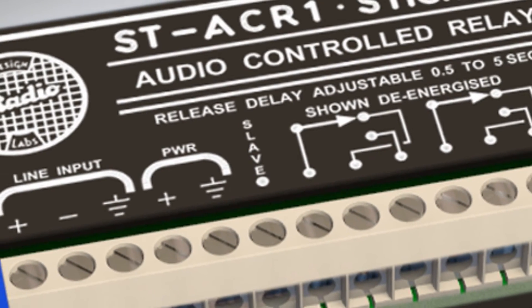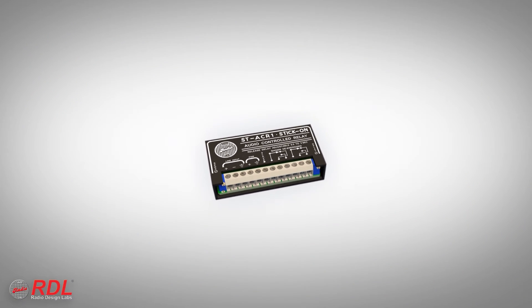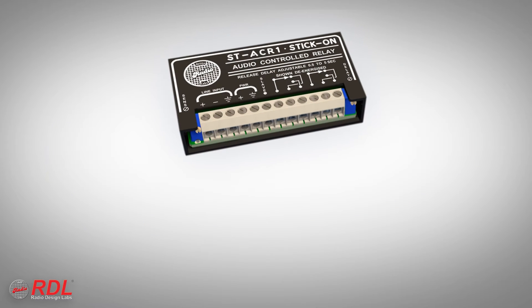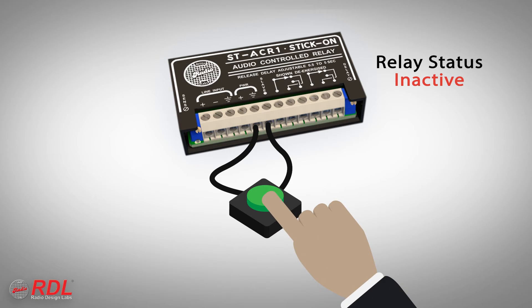The slave terminal is grounded by the module whenever the output relay is active. It can connect directly to the slave terminal on other RDL modules, or control input terminals of OEM equipment. The slave terminal also can be used as an input on the ST-ACR1 — holding this terminal to ground using other RDL modules or remote controls forces the ST-ACR1 relay on.